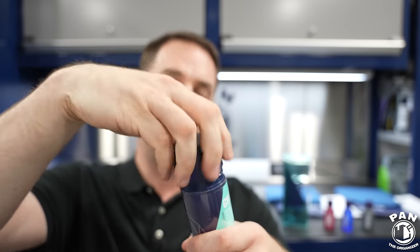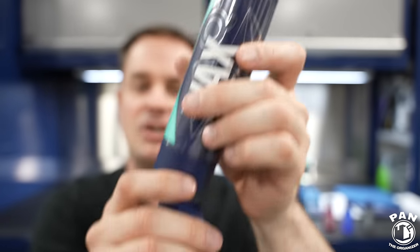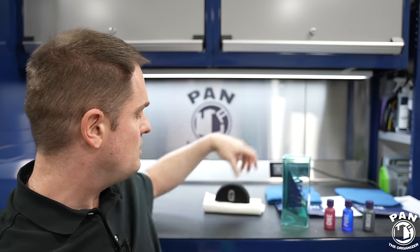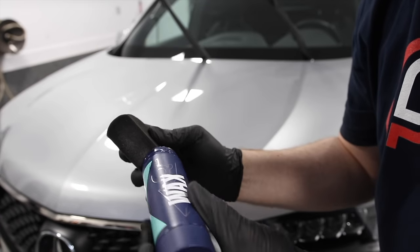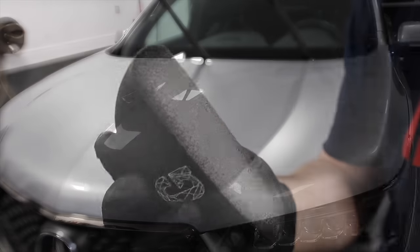Look at how special this is — it's kind of like a lipstick or deodorant-style application. You twist the bottom and you have more wax. Inside the box you also get a half-moon style foam applicator. It's very soft — you roll the wax onto the applicator, then apply it to the surface. Apply the thinnest possible layer.